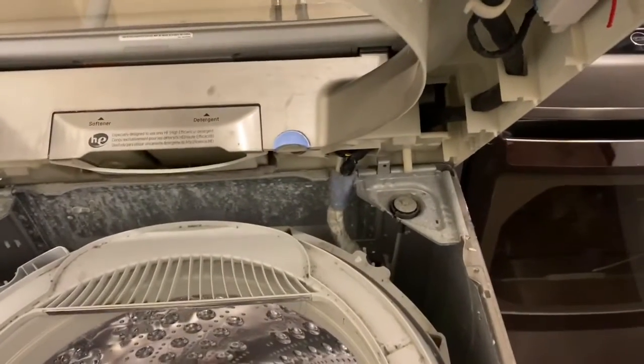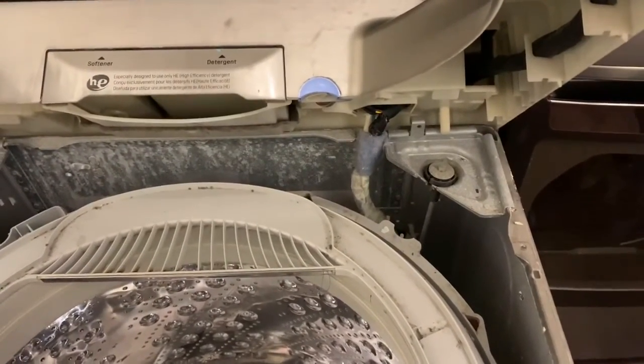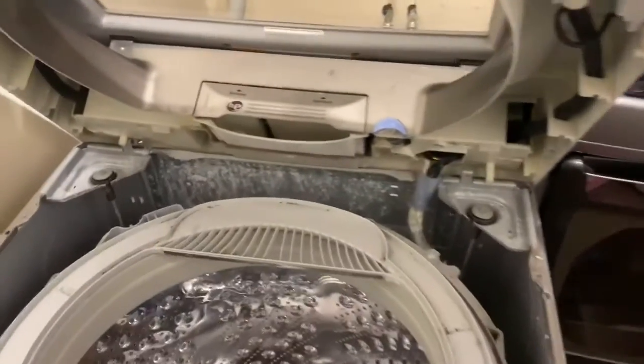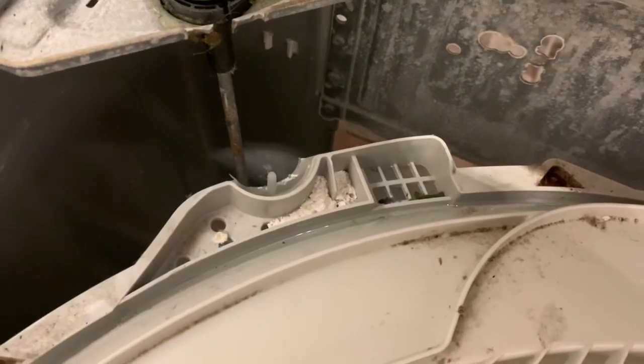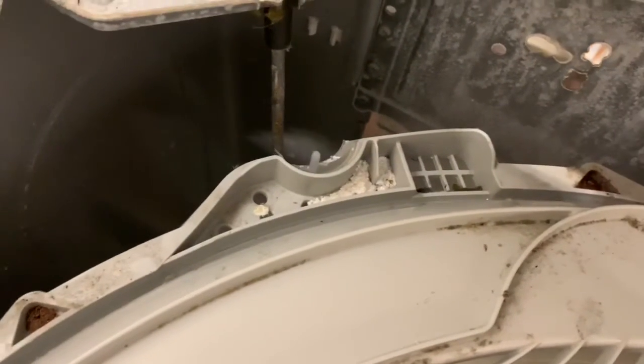With the four fasteners removed, you can open the top. Keep in mind it's not hinged — it's just resting on those plastic pins. There is a wiring harness in the back, so be careful; you can't just pull the top off unless you unplug that harness. For my troubleshooting, opening it in a hinging manner was enough. What I noticed was a little grate or grill — that's where I showed you the water was leaking out underneath. It's almost like an overflow channel, and you can see some moisture in there.